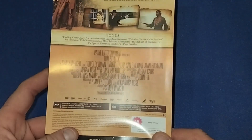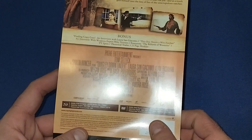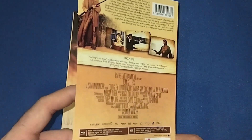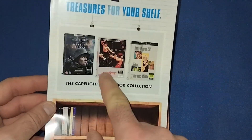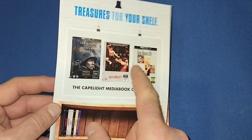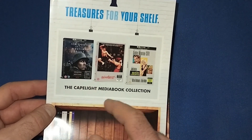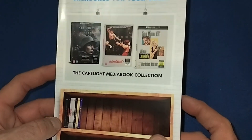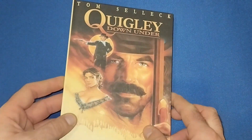It does have all the casting and crew listed - Tom Selleck, Alan Rickman, and a few others as well. Very nice indeed. It does have a few other treasures in the range too - I've seen All Quiet on the Western Front (the remake) and Blood Sport in there, so those are going to be a few pickups further down the line.